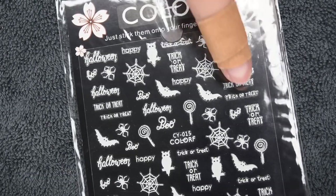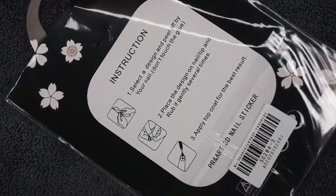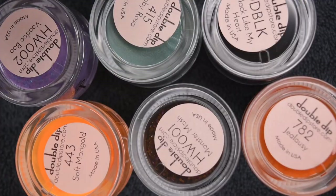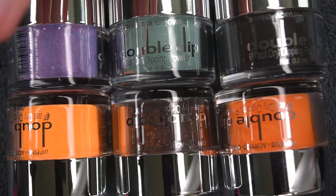Now moving into the Halloween set, here are some really fun sticker decals which are super cute and a really easy way to get some fun nail art. And here are the six Halloween shades I was sent. These are absolutely amazing — they all go really nicely together and definitely remind me of Halloween.